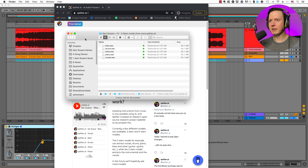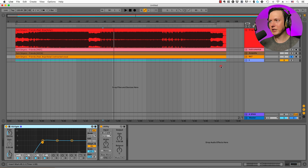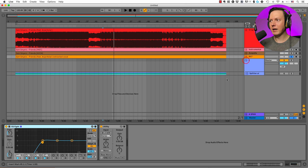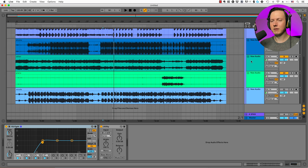Once it has analyzed your song it will give you a folder to download from WeTransfer. You download it and open the folder, and you have the bass, drums, other, piano, and vocals. I selected all of these and dragged them into my Ableton session, and now we can see all these stems separated out. Let's give the vocals a listen and see how well it did with extracting them.